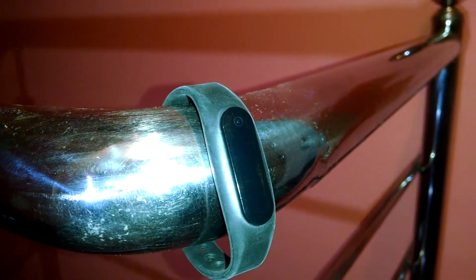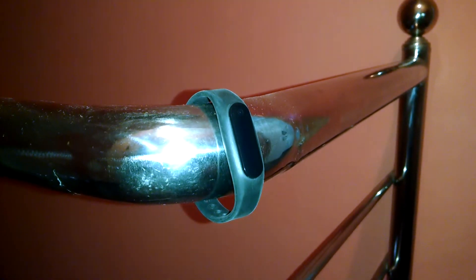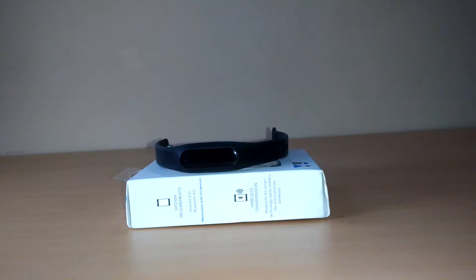Hi, welcome to Potato Technologies. As I have done the unboxing of the U-Fit band recently on my channel, today I'll be doing the full review and its functions after using it for a week.